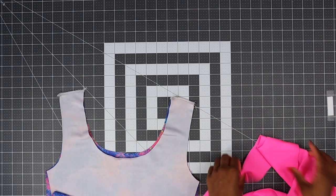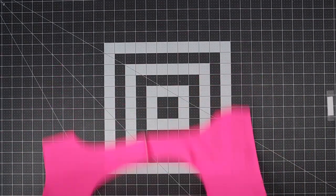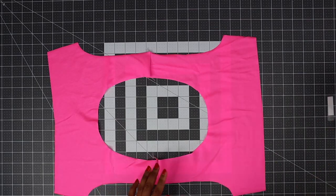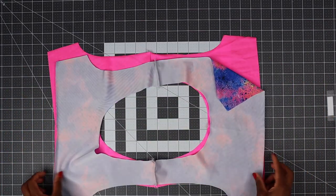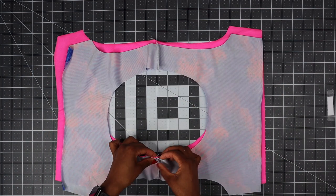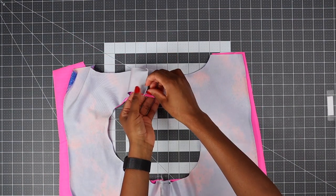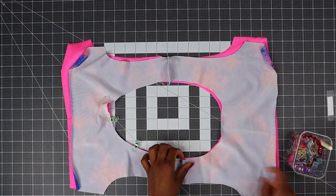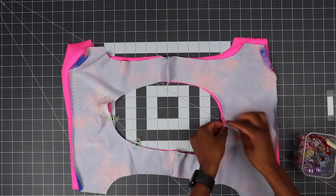Now that we have sewn the shoulder seam, open your top. Place the lining piece with the main fabric right sides together. Make sure you match the front piece with the front piece and the back piece with the back piece, and then just pin around the neck hole. Make sure your seams all align together.